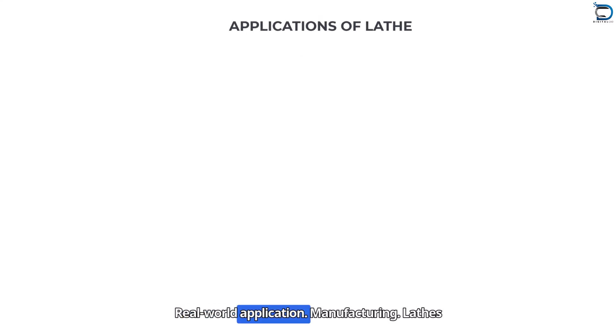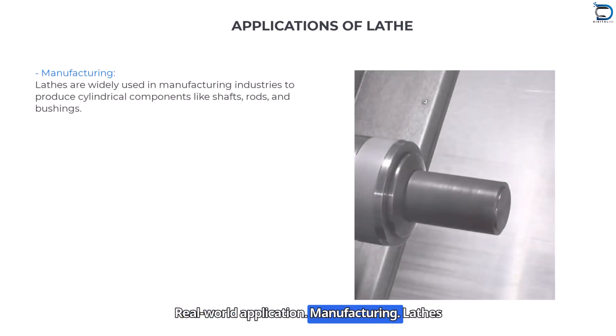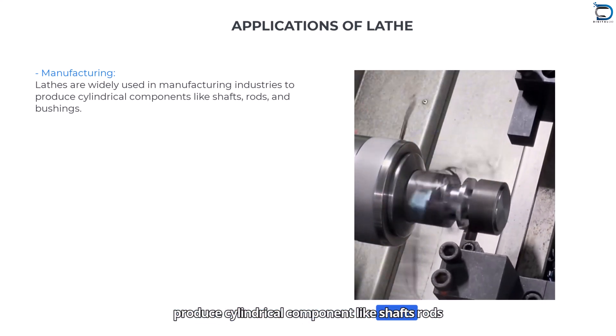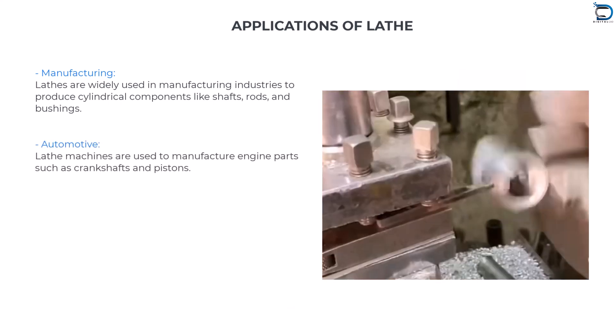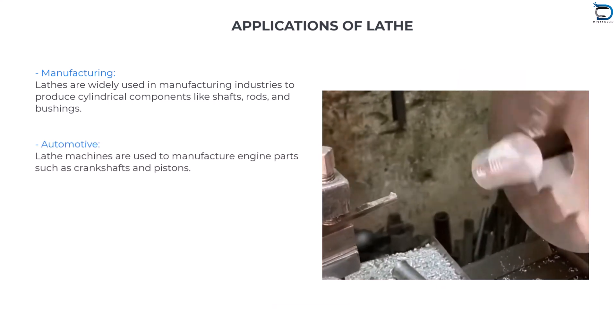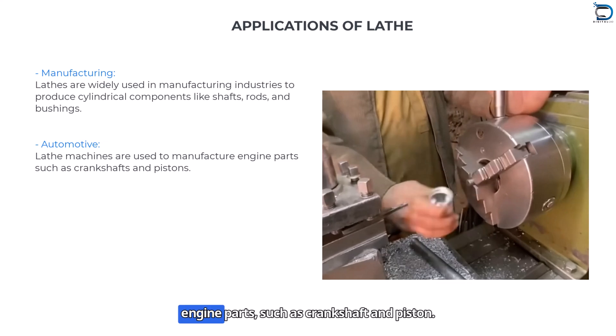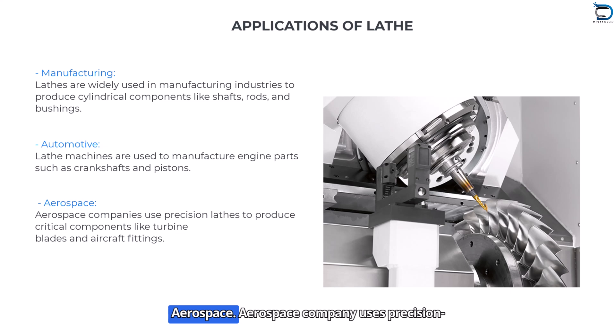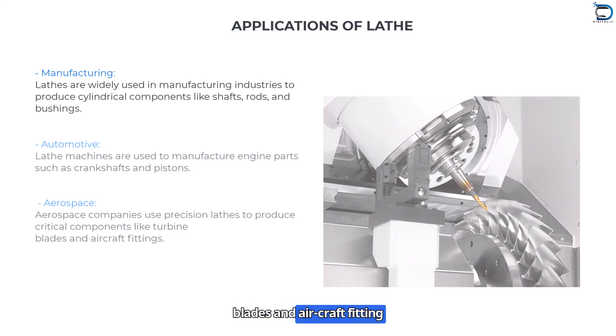Real-world applications — Manufacturing: Lathes are widely used in the manufacturing industry to produce cylindrical components like shafts, rods, and bushings. Automotive: Lathe machines are used to manufacture engine parts such as crankshafts and pistons. Aerospace: Aerospace companies use precision lathes to produce critical components like turbine blades and aircraft fittings.